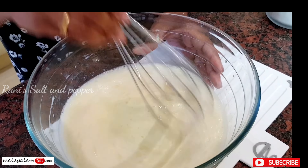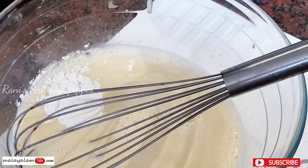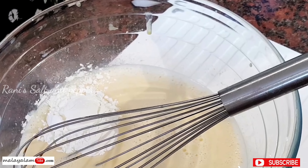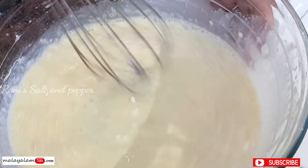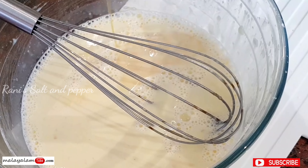Now we will pour 3 tablespoons of corn flour — 2 and then 1 tablespoon. Mix it up. Then add half a teaspoon of vanilla essence.